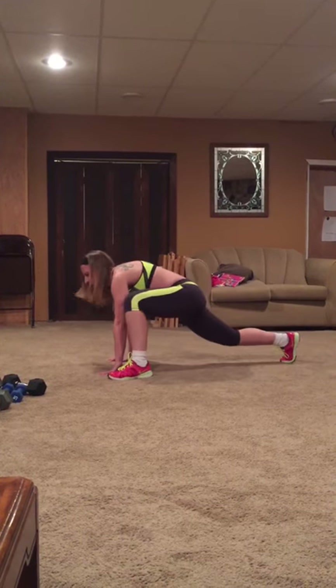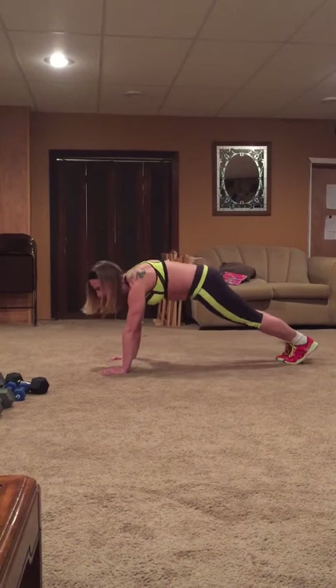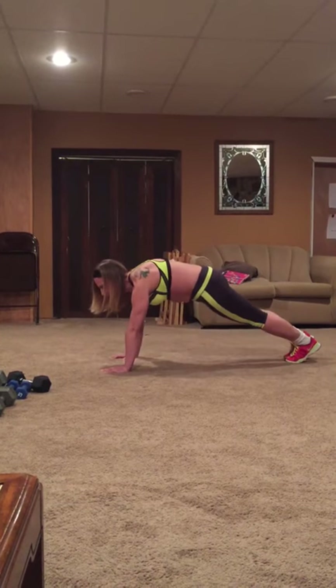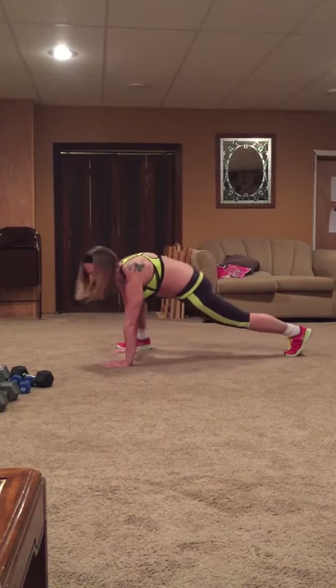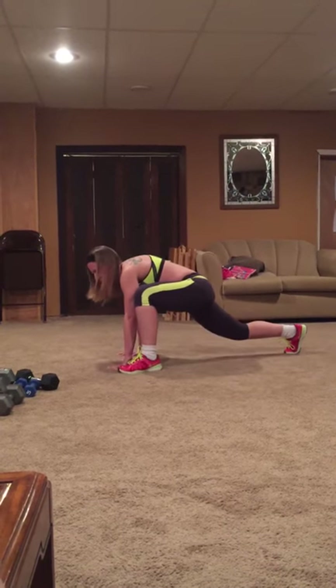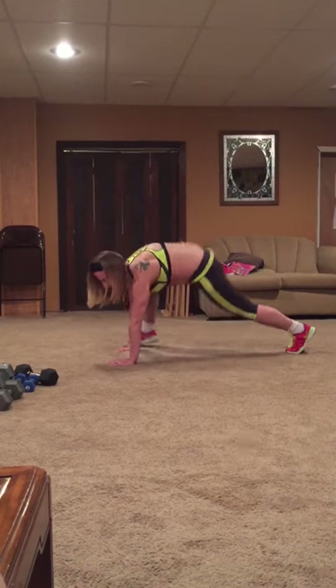If you can't get it all the way up to your hands, that's okay. You can take it up as far as you can, as long as you're keeping that butt down and your core tight. Otherwise, if you can get it all the way up to your hands, I want you to really stretch into it and keep that butt down and your core held in nice and tight.